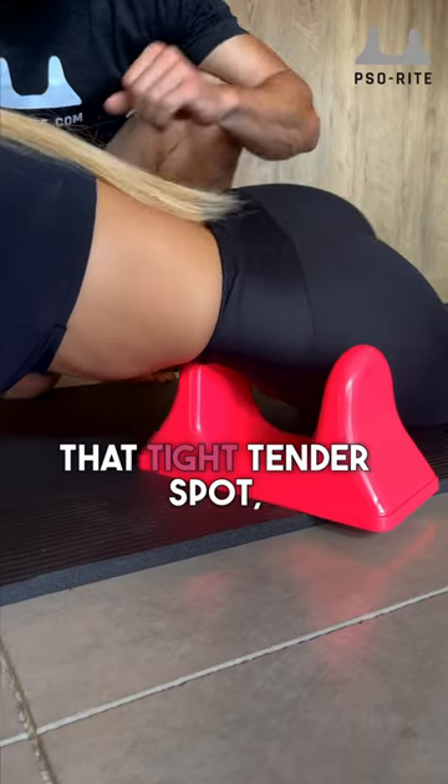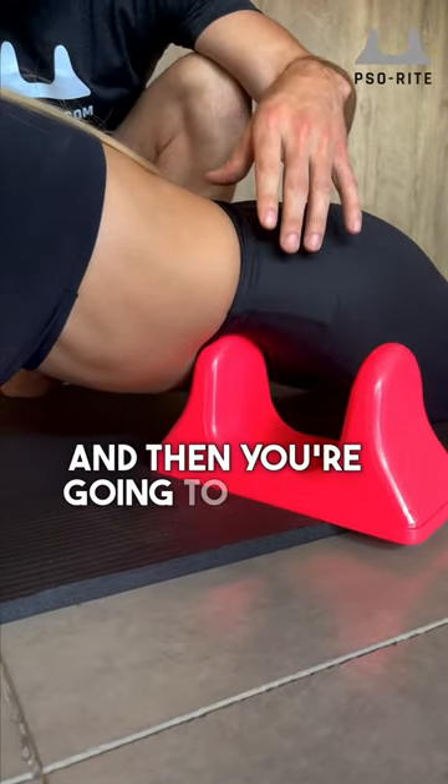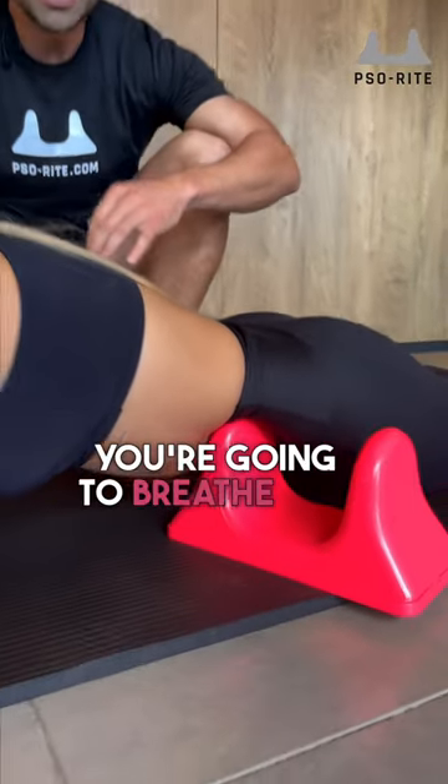Once you find that tight, tender spot, take in a really big deep breath, and then exhale and sink into that muscle. This is when you're going to breathe and relax.